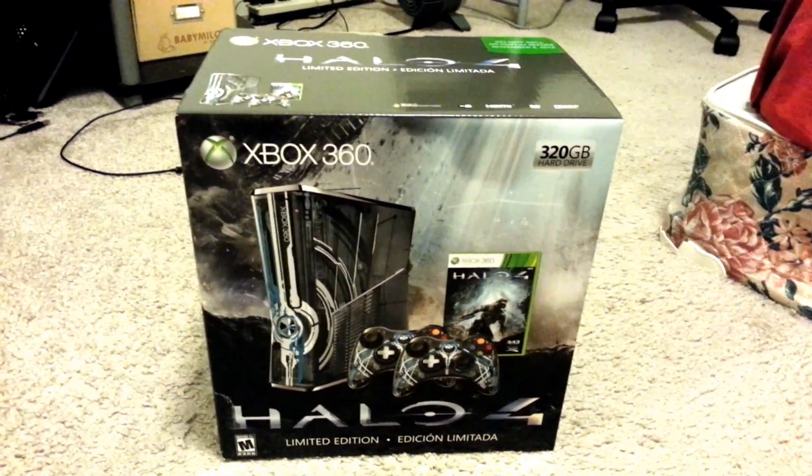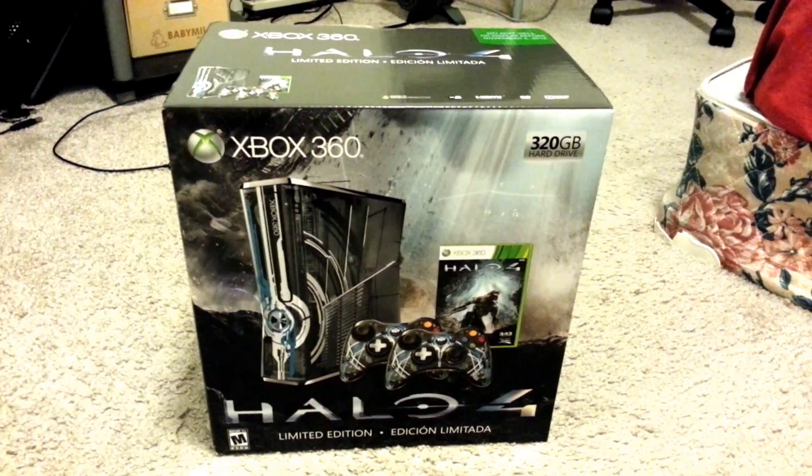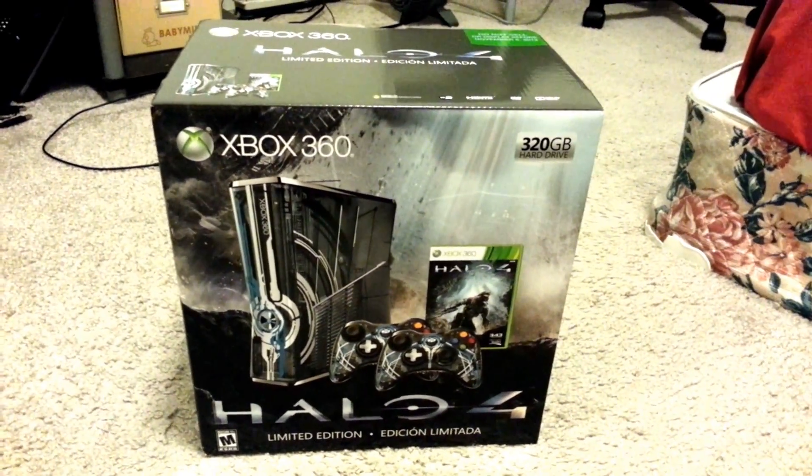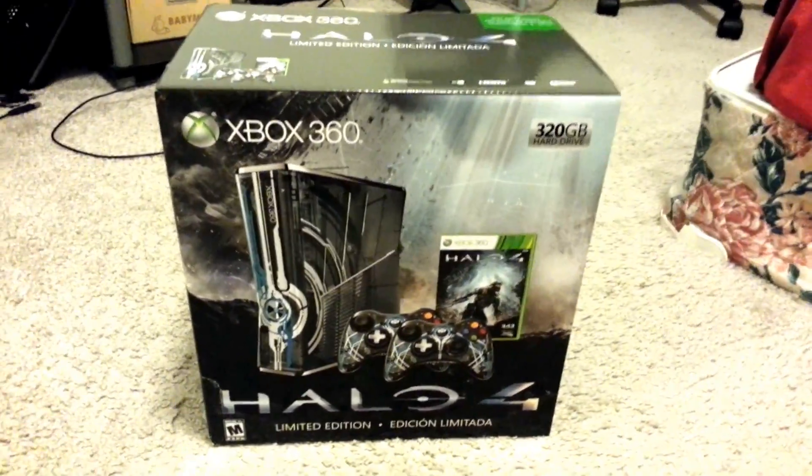Hello everybody, HardcoreGaming here, aka Yagboy from Xbox Live, here to do an unboxing for the limited edition Halo 4 Xbox 360 console.